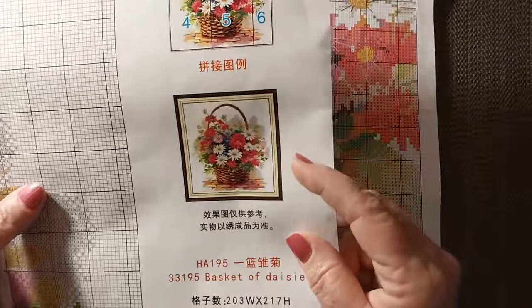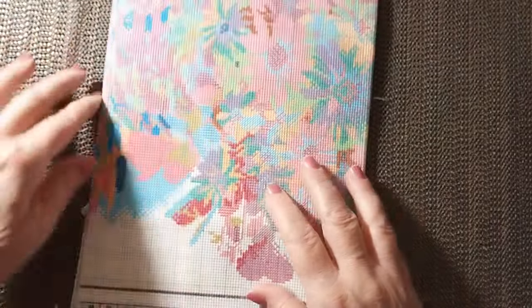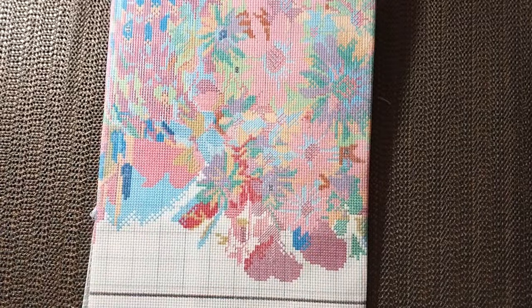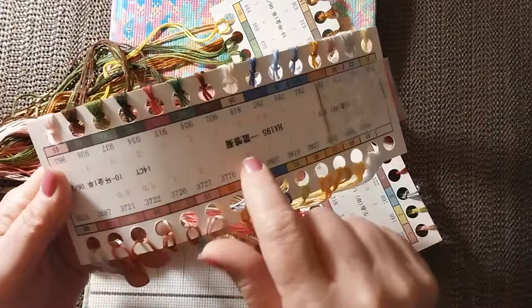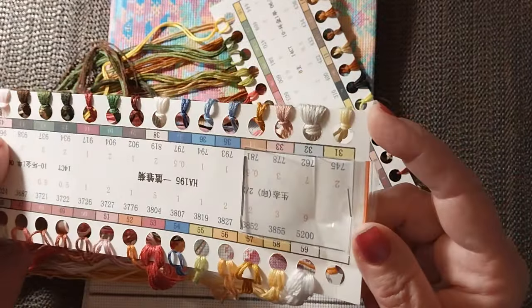I don't see anything too horrible on the backstitch. So if you wanted to get introduced to it, you could. It does have two thread cards, and the thread cards come with two needles. These are the ones where the red number means how many strands you have, and then the DMC number and then the thread card number. So 59 colors.